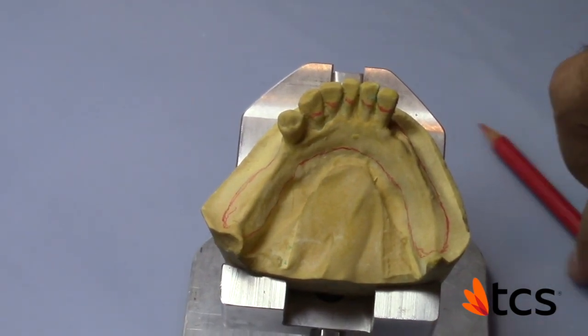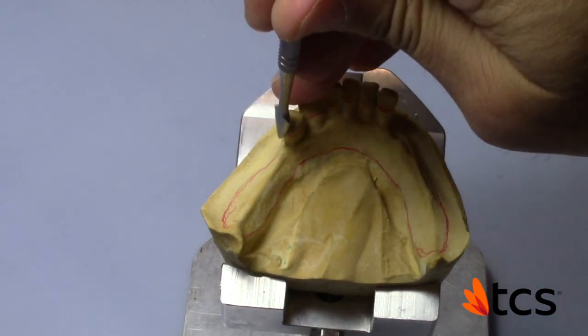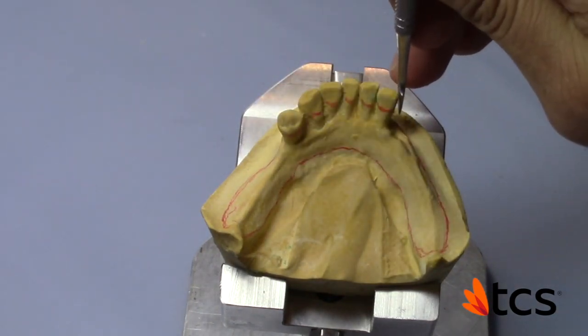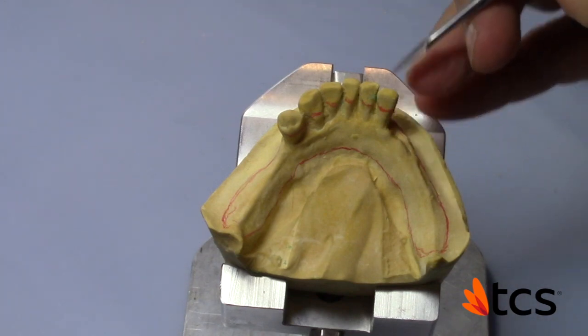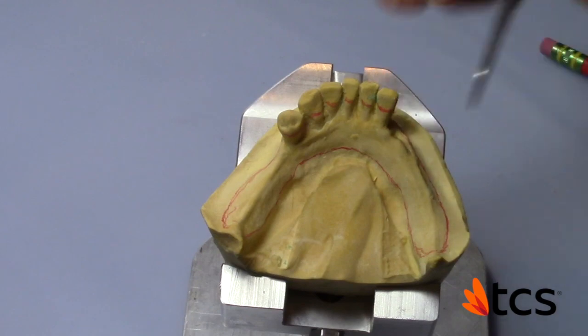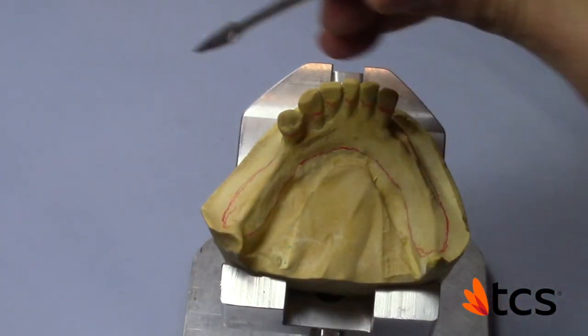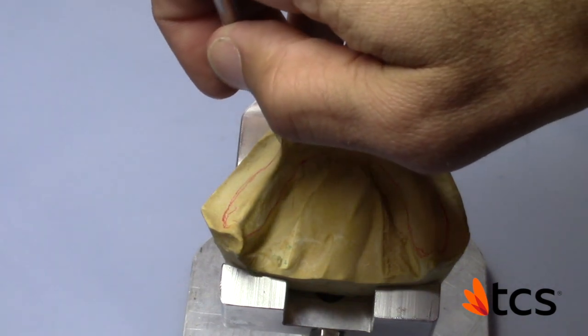Where you're going to find the most resistance is in this area here. You can't block it out a hundred percent, because once it gets into the fitting zone you can actually move it — and we don't want that.